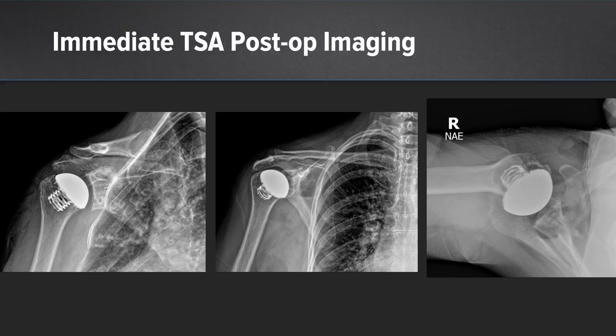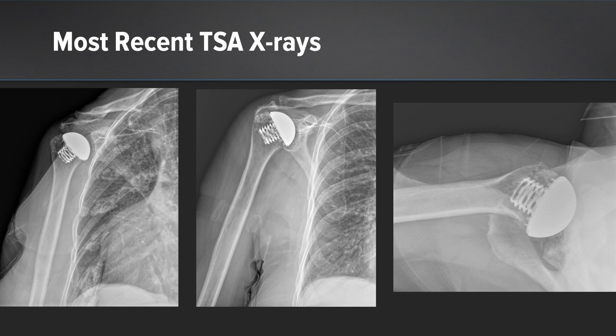Her immediate postoperative x-rays are shown here. On the most recent postoperative x-rays, we could see good integration of the cage screw with no concerns from an implant standpoint, but certainly some anterior subluxation on her axillary x-ray and perhaps some concerns for her rotator cuff.